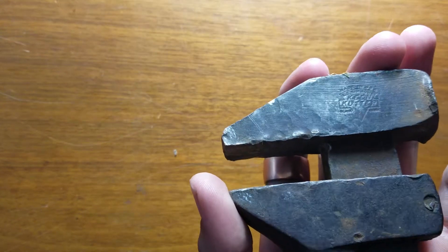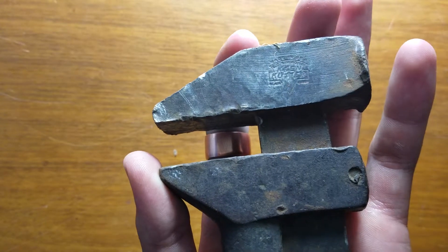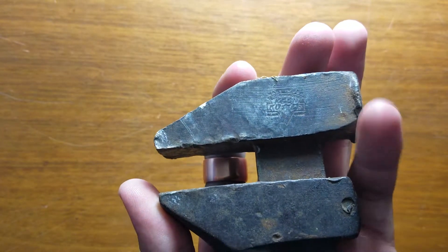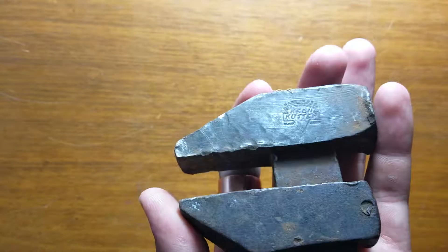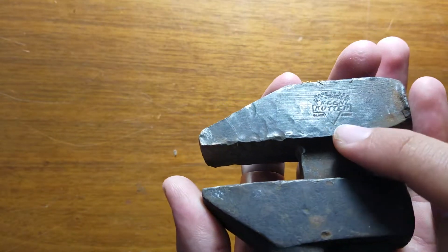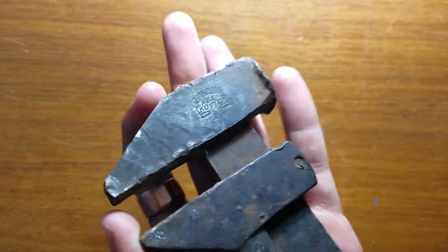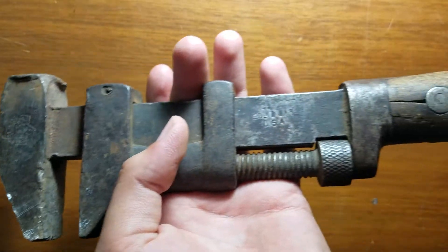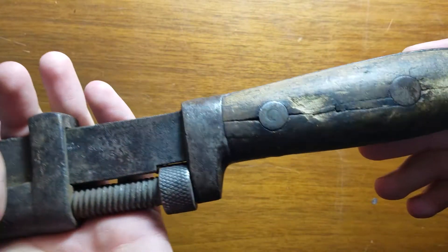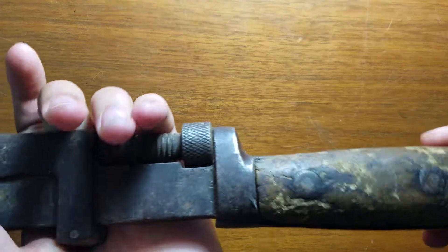He was born in the 20s, so I figured he would have picked this up around in the 30s or 40s. And the way that I know that this is from the late 1800s to 1940s is because I looked up this logo right here, and they had this logo only for a certain time on here. And then it says 'solid bar,' and you can see that there's been quite a bit of work done with this.